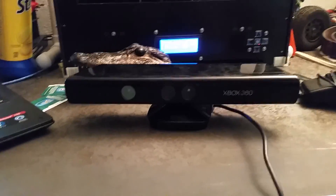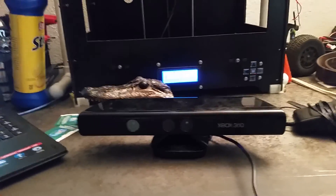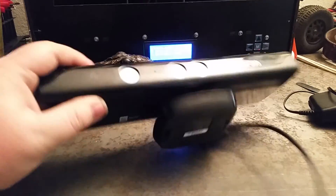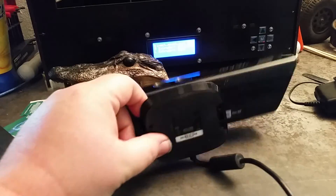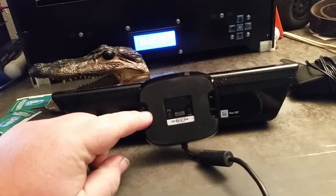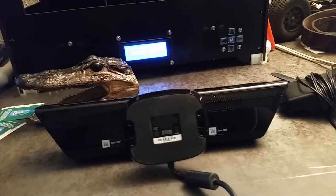Hey YouTube, this is FixItWithBiscuit here and today what I'm going to do is I'm building a mount for the bottom of my Kinect sensor so I can sit on my tripod so I can 3D scan people.